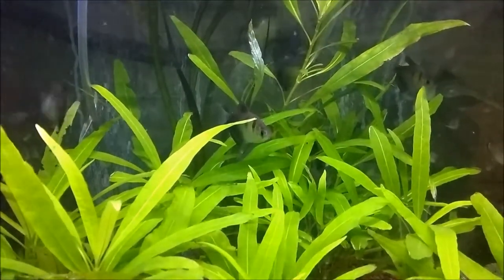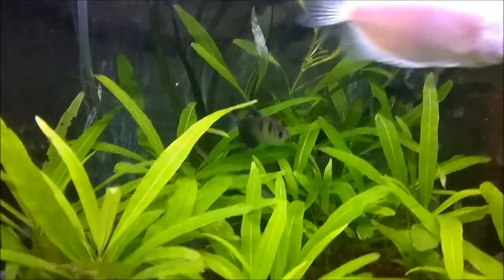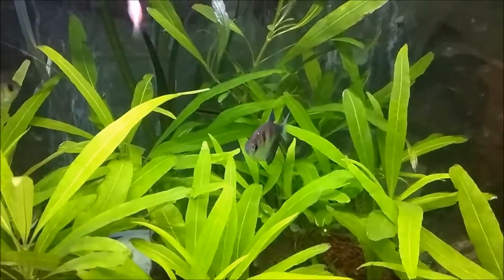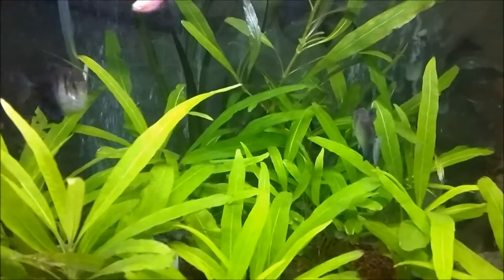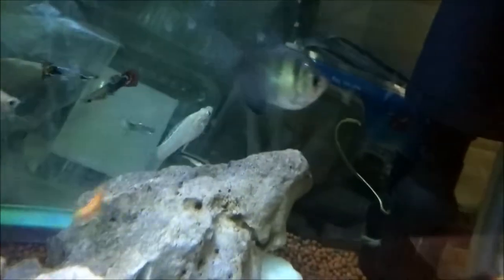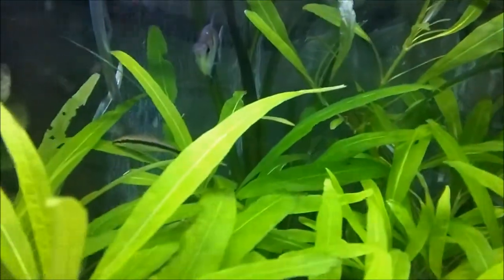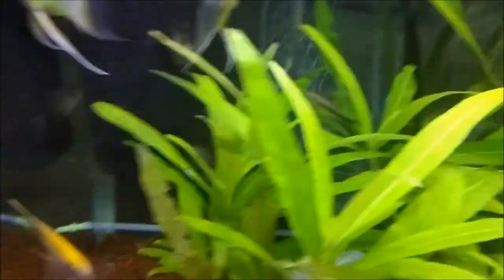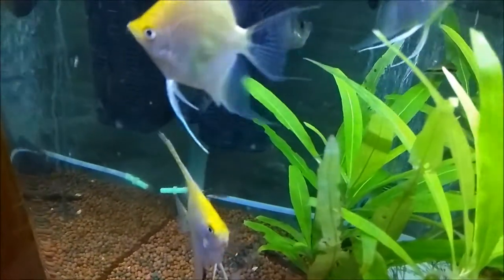The plants absorb nitrogen and nitrates, and they also provide a good hiding space for the fishes. If you have guppies, mollies, zebras, angels, some lake fish, or tetra fishes, it's good for all of them overall because they love to hide in the plants.